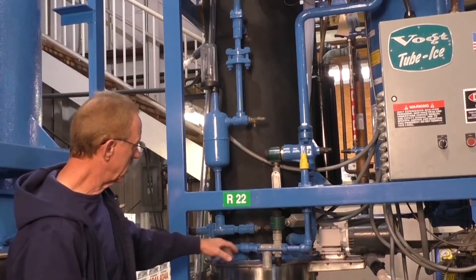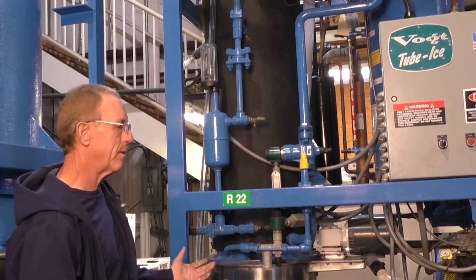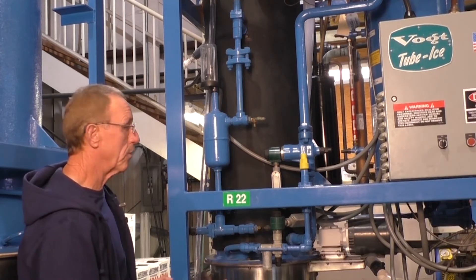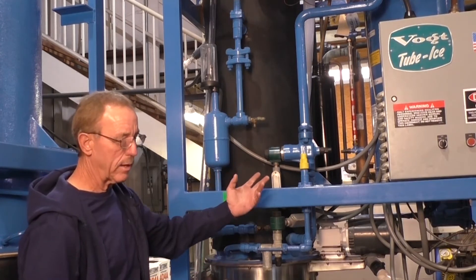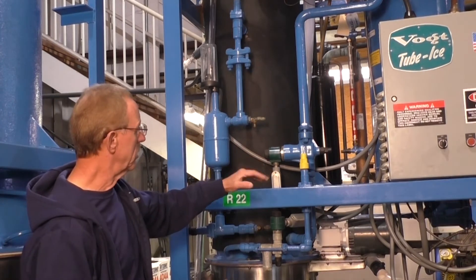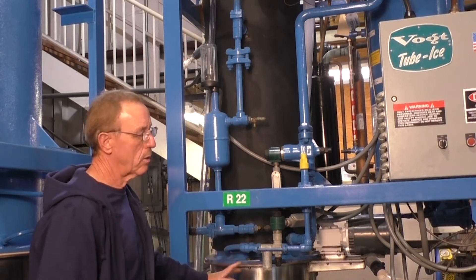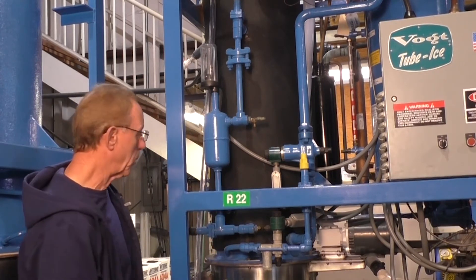What goes on the post — the liquid solenoid should cut off, and it should do this cycle about 10 to 15 times during the freeze cycle. So as long as it's doing that, and like I said we've got a good refrigerant level in the receiver tank and this is working okay, we should be assured that the machine is going to produce ice pretty good.